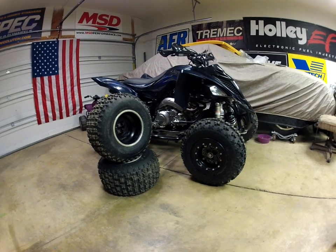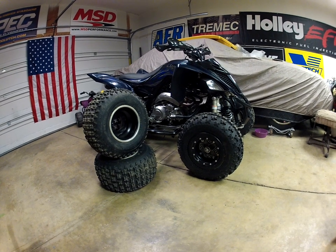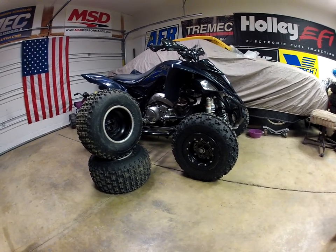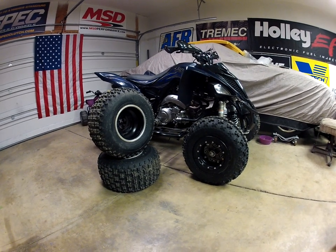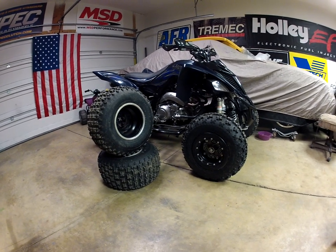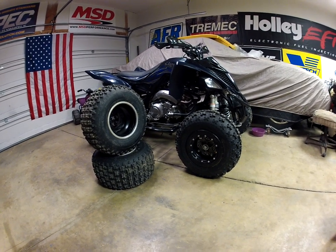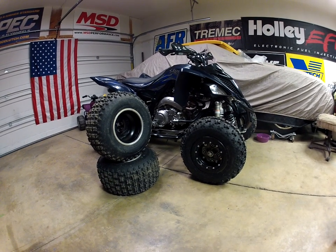More videos to come of these tires on the Raptor and the Warrior. Any questions, ask away — like and subscribe, all that good stuff. I also have an Instagram, 917jolly — give me a follow and I'll most likely follow you back. On there I post strictly four-wheeler fabrication, and once summer comes the Mustangs will be showing up too. Thanks guys, see you on the next one.